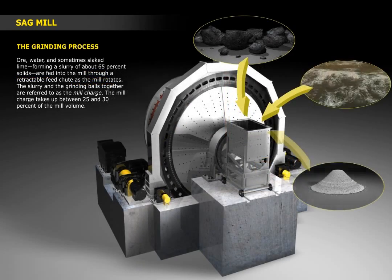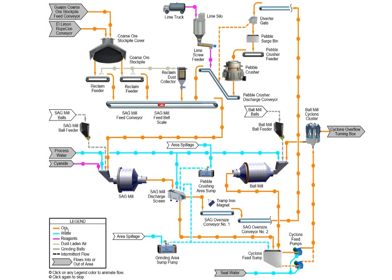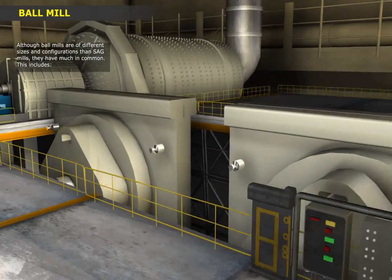Ore that's crushed in a primary crusher is usually fed into a SAG mill, where the ore is reduced in size so that it can be fed into a second stage of grinding in one or more ball mills.